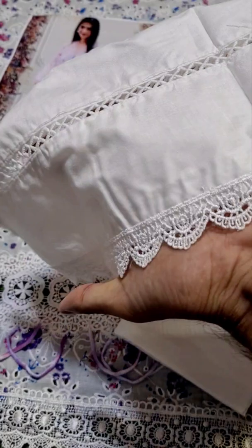This trouser is pure cotton. And with the trouser in cotton, this is embroidered chikankari. For the styling of the trouser.